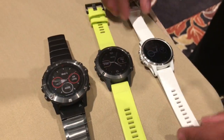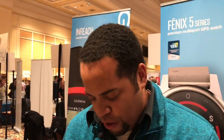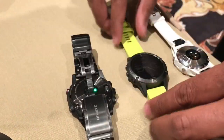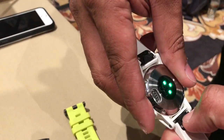The great thing about the 5S is that it's still a multi-sport watch and you're getting the same features that you get from the regular Phoenix watches or the larger watches. You're not losing any of the multi-sport features but you're still receiving all that information even with a smaller watch. You also have heart rate just the same as the 5X and the 5, so you're not losing any of those features.